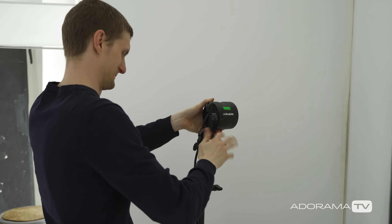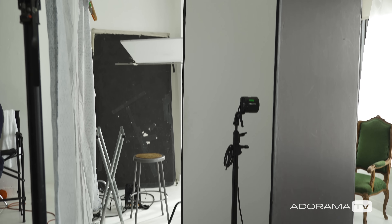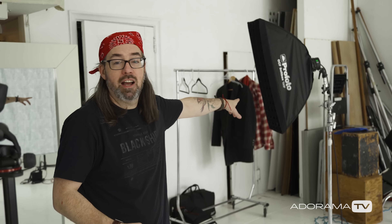Behind the shower curtain I put a light. There is actually light in the studio and when I hung the shower curtain up it looked pretty good just being lit by natural light, but I'm on an assignment and I need every single frame exactly the same — things can't be changing on me. So I blocked the light using a V-flat and put a strobe back there, basically recreating what was already there but under my control. For that I have a Profoto B2 head.